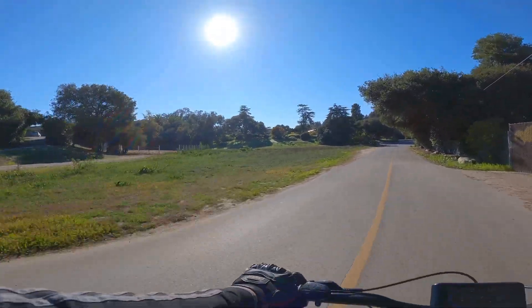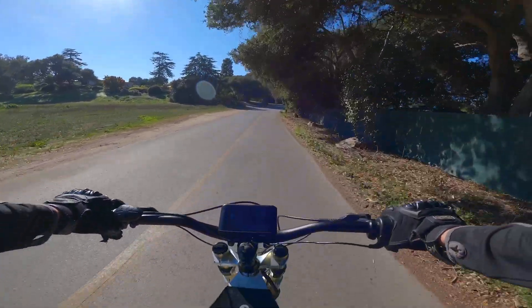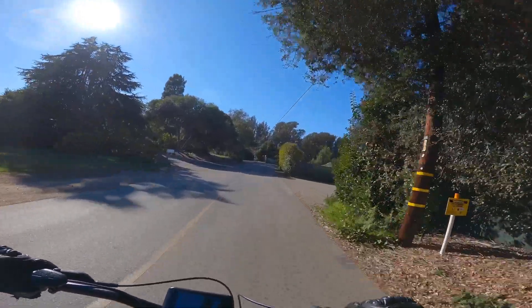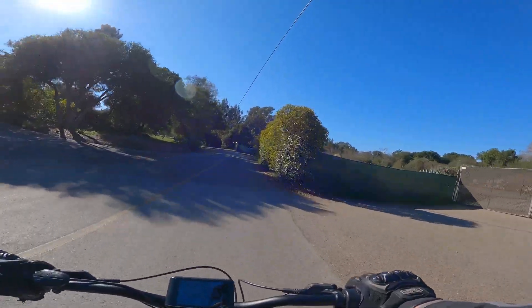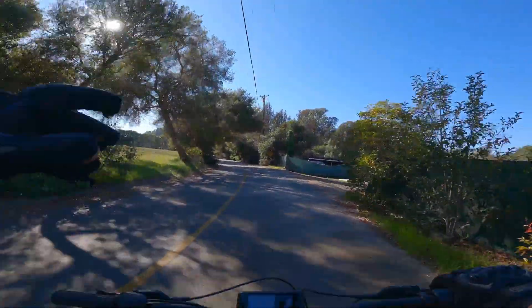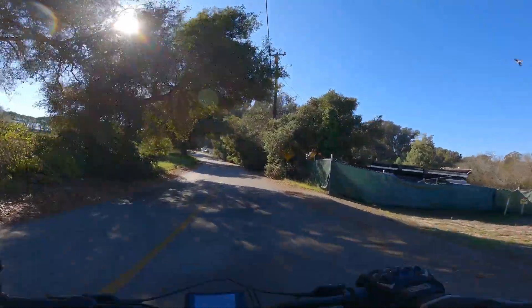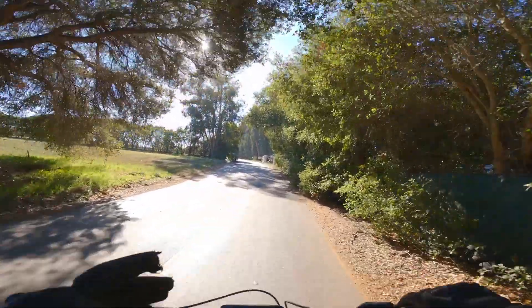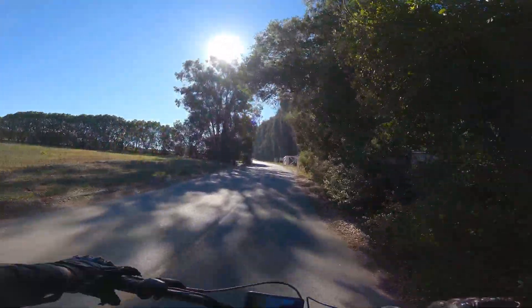Absolute rocket ship. I notice there's a bit of movement near the rear, but it's not loosening anything. I just feel a bit of movement in the rear motor. When I check it, it's completely tight. What I think is happening is the motor is moving back and forth a little bit.